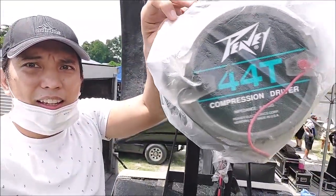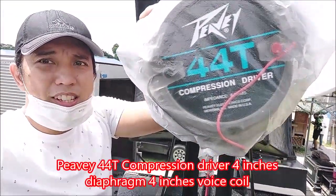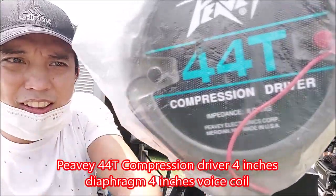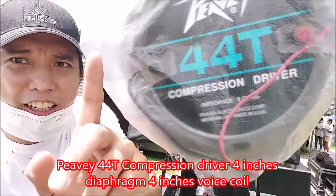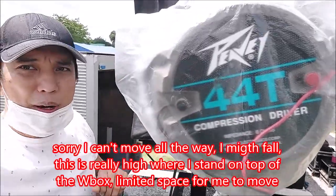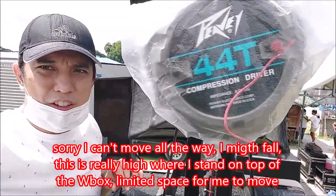Now the driver is using the PB 44T compression driver. Sorry, the sunlight is very bright here. You can check the PB 44T on the website or do a Google search.